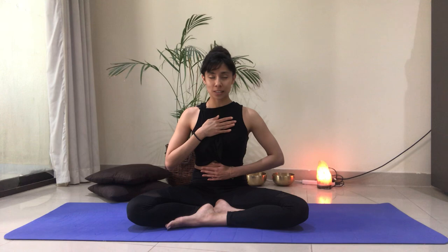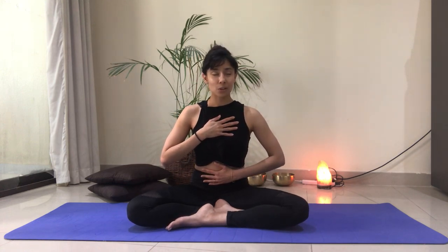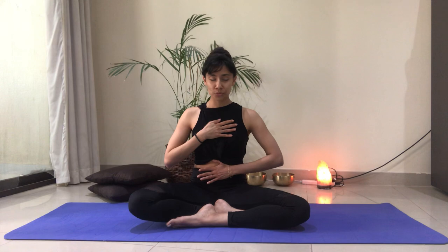Inhaling into the belly, maybe you continue your inhale and feel it in your chest, in your ribs. Exhale this time, drop the chest first, breathe out from your chest, draw the ribs together, and then pull the navel in towards the spine. Taking nice and deep breaths here without straining. Follow the journey of your breath, allow it to unfold from deep within. Let's take one more full breath in and out together. Maybe you even feel the back ribs expand with your breath.